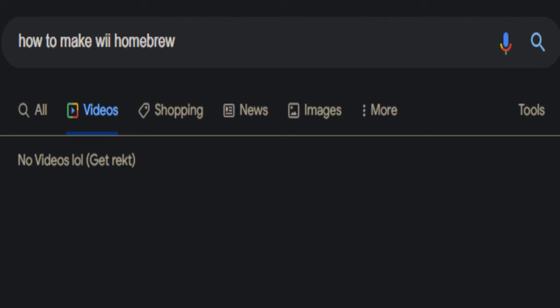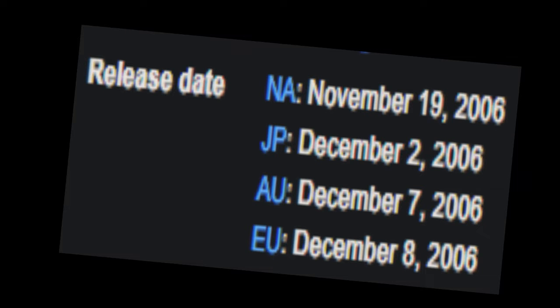I'm absolutely shocked there are no videos on this topic. The Wii's been out for like 10 to 15 years, and I just don't know how homebrew creation does not have a video right now. I decided to step up to the plate because I've created a couple homebrew programs before, and I thought it would be cool to create a video on this topic. Here's the video on how to create Wii Homebrew — enjoy!